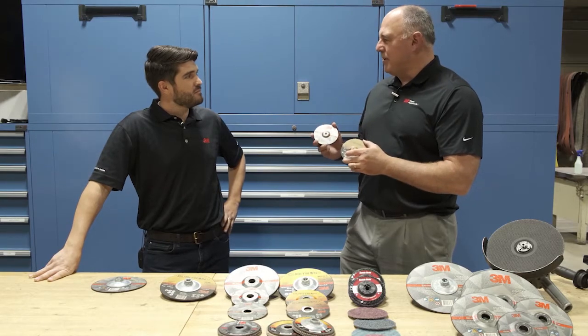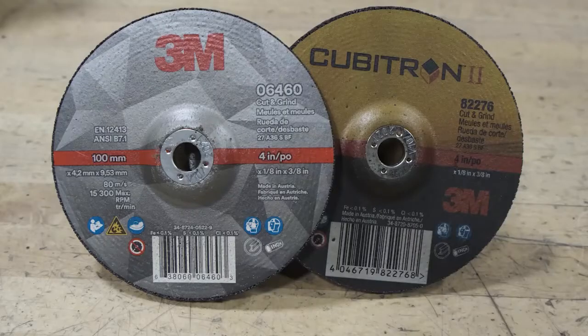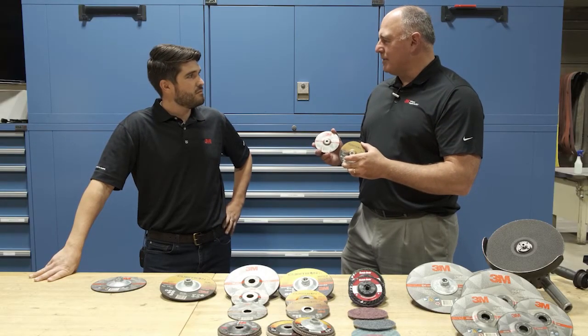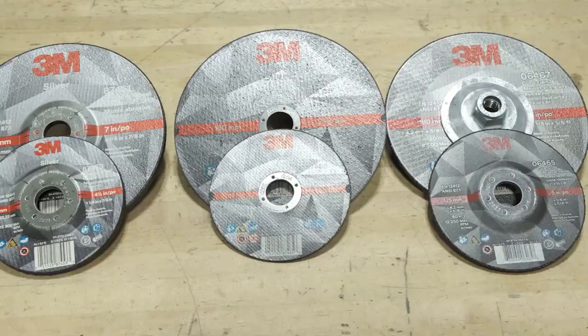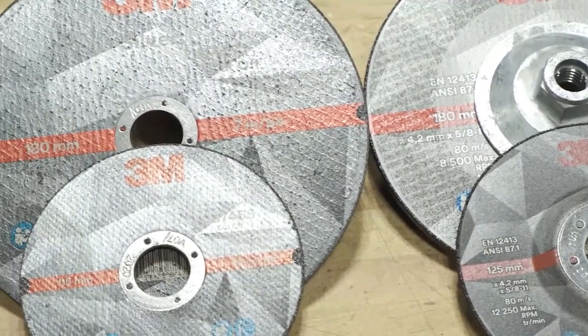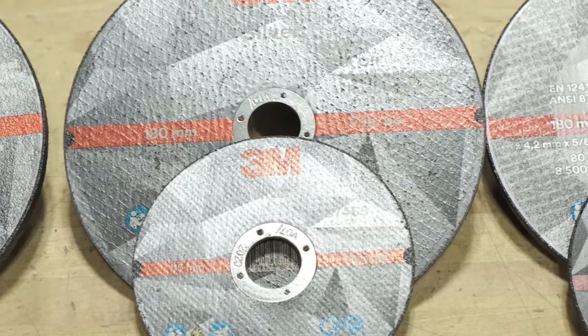Cubitron 2 is the premium series line — it's for customers who see value in overall productivity. We also have other cost-driven portable bonded products: our silver portable bonded depressed center grinding wheels and cut-off wheels. The new 3M cut and grind wheel is a line extension to our portable bonded offerings.